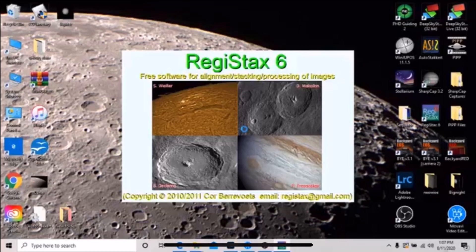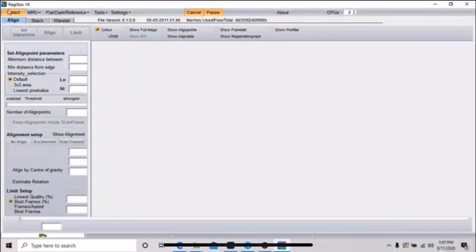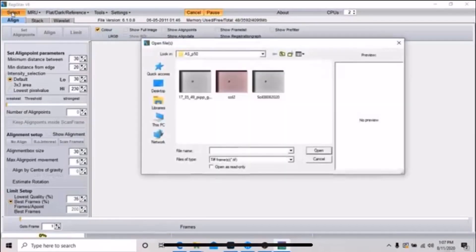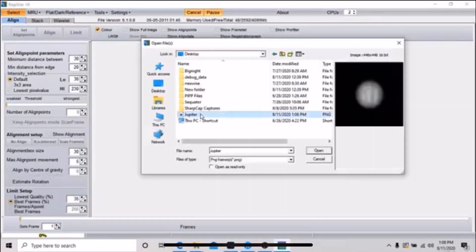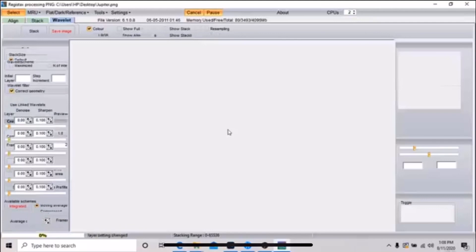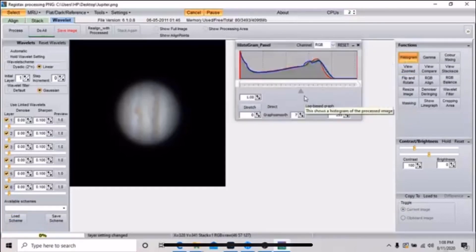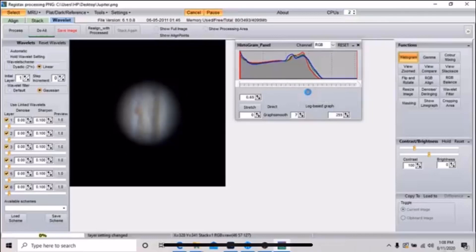In the next step, I'll use a program called Registax 6. It's also free software. I'm not interested in it for stacking capabilities — I just want to use the wavelet function, which I personally feel is the best available. From here you can see Jupiter looks washed out and has very little surface detail. That's why we use wavelets. It's a good idea to check your histogram. If you feel like it needs stretching, try it — you can always click Reset. I'm going to let mine ride on this data, as I used a histogram tool in SharpCap during capture.